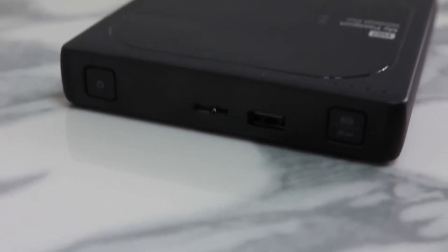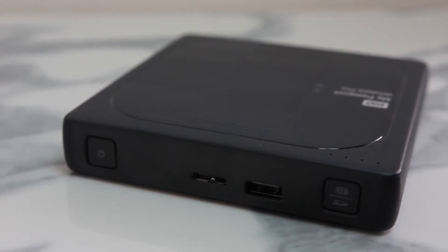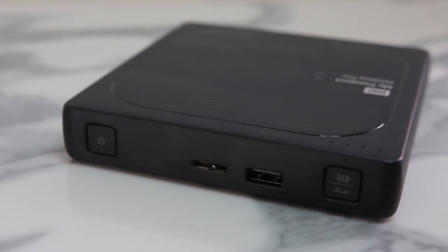We'll focus on this a bit more in the features once we jump into the software side of things. Moving across the drive you'll notice two USB ports here — one for plugging in the drive to your computer, and the other USB 2.0 port for charging your phone or even transferring data to the drive, which also allows you to plug in adapters like a USB to CF card adapter as well.